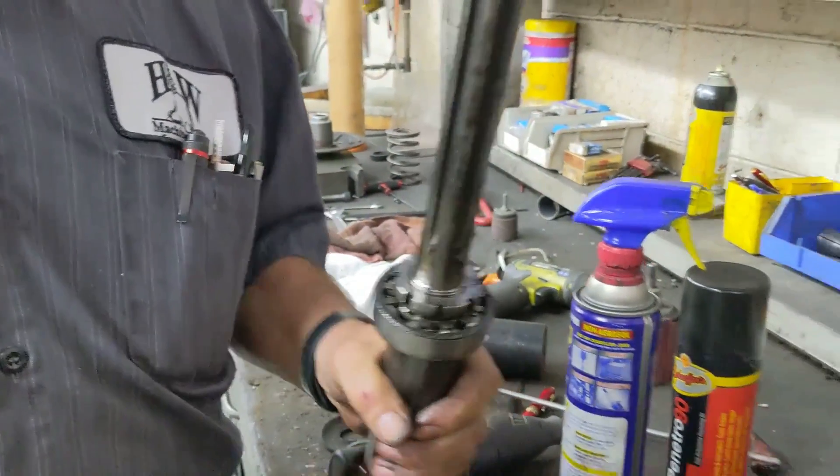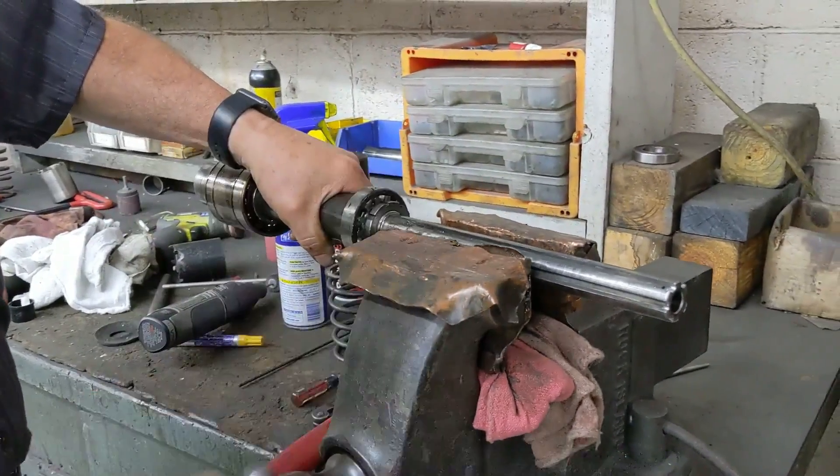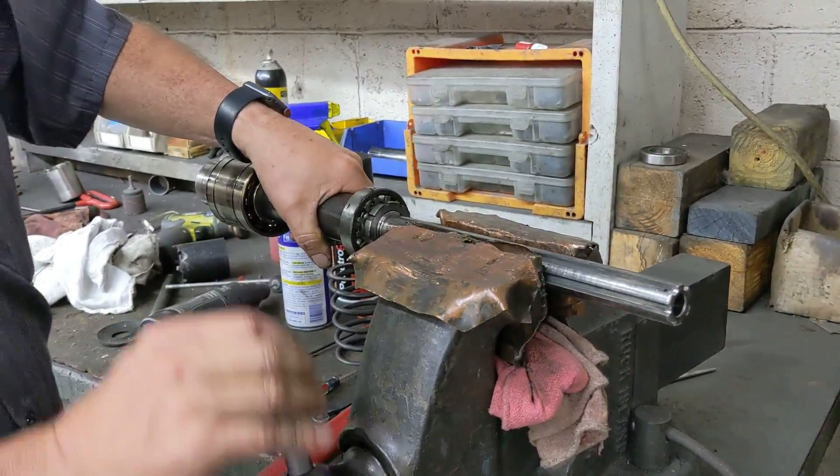Okay, next we're going to put it in our vise. We have copper jaws on our vise, which is by far preferable.